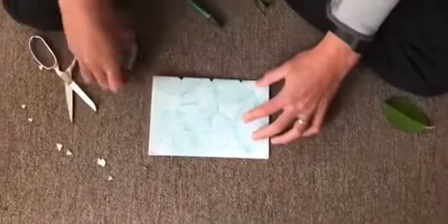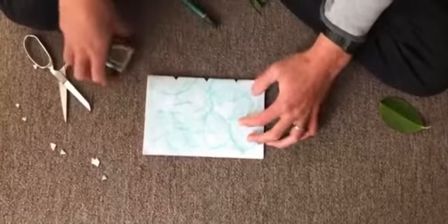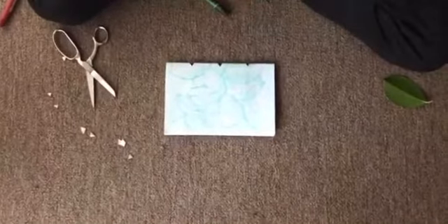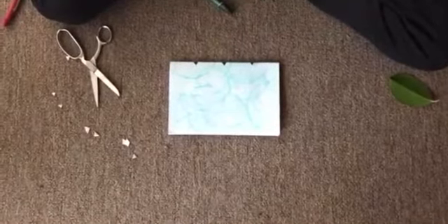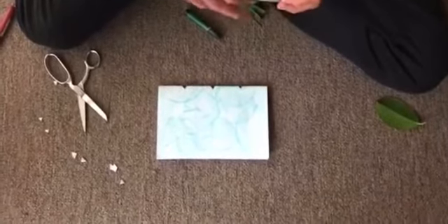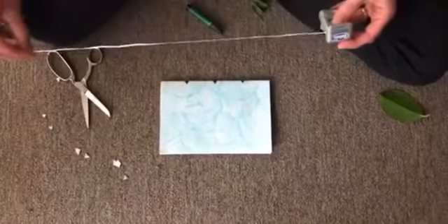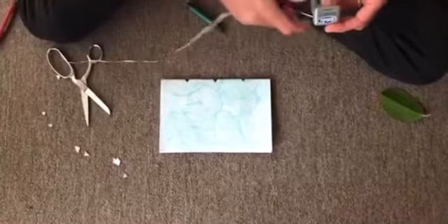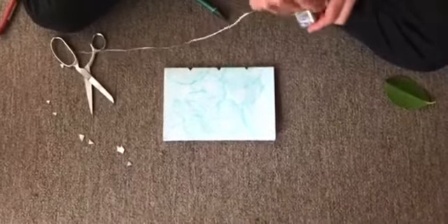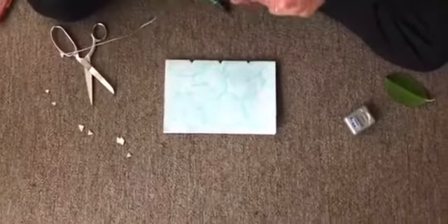Now I'm going to get a little bit of floss, and this is going to help me bind the pages together. I'm going to get just a nice long piece — I'm not exactly sure how long it needs to be, so I'm going to make it longer than I think I need, which is over twice as long as the book.